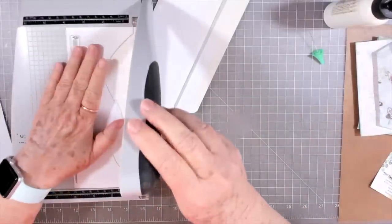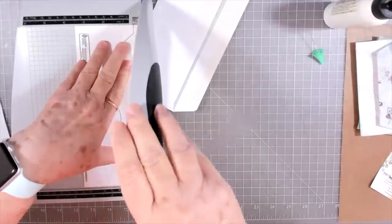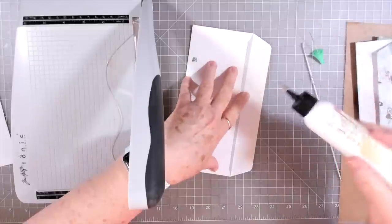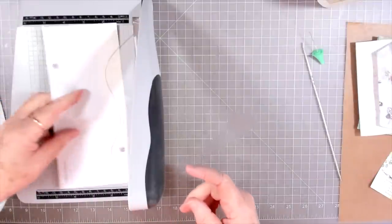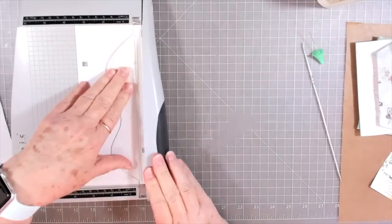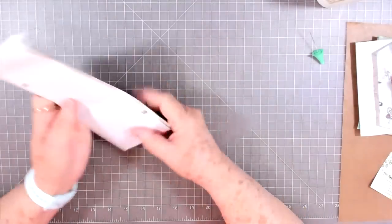I'm going to snip off a very tiny edge of this — looks like three and a half — and then we'll do this one the same way. This is a good way to mass-make tags, and to mass-make pocket tags, because everybody gets junk mail. I don't get as much as I used to, but I still get junk mail. So we have these three envelopes to work with.